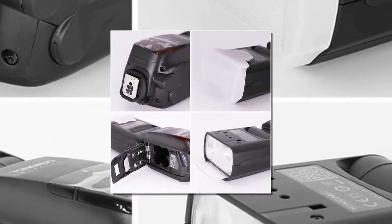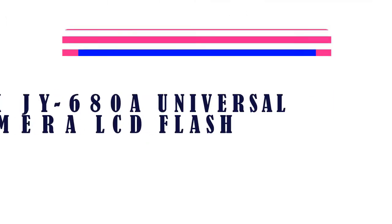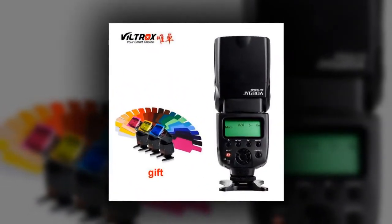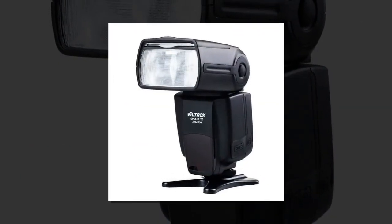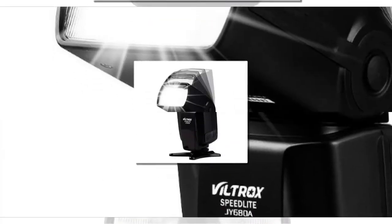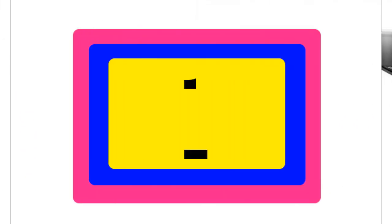Item number two is the Viltrox JY680A Universal Camera LCD Flash. The bounce/reflection flash can reduce shadows behind the subject to achieve a more natural photography effect. Manual flash output settings range from 1/128th to 1/1 output, with one-third grade increments to increase or decrease output. Use a handheld light meter to determine the correct flash exposure.